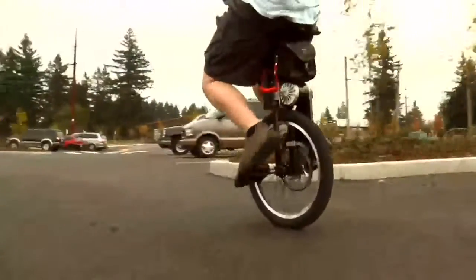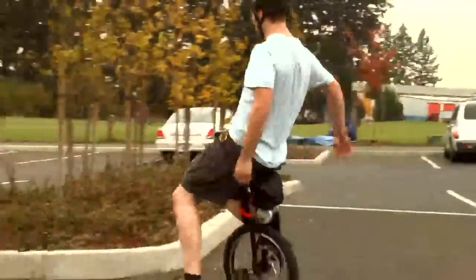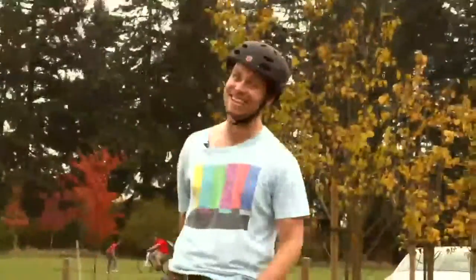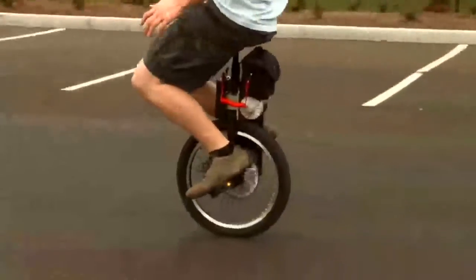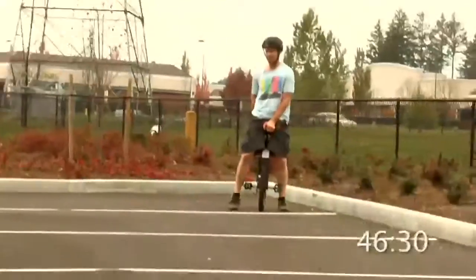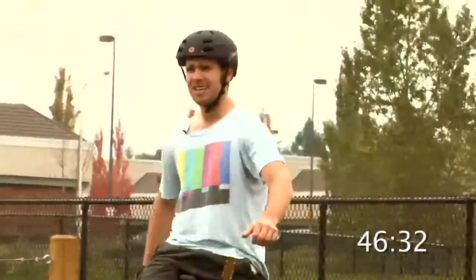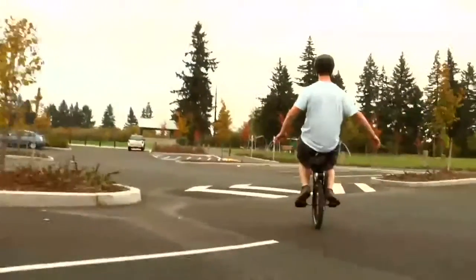Ride! It's great because every time I feel like I'm falling, I just stick out my feet, and I haven't really fallen yet. I'm going to go off a ramp now. I feel confident.